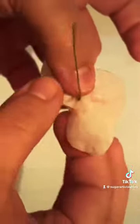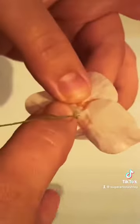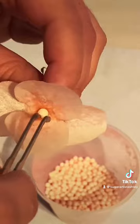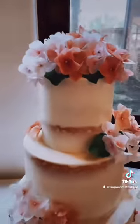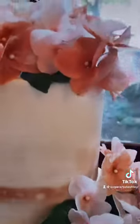Now once that's dried, you can go ahead and work on putting the center of your hydrangea. Here I'm putting a small drop of piping gel and I put a sugar pearl right in the center and it worked perfectly. I got to use these hydrangeas at a wedding this past weekend and I was so happy how they came out. If you know me, I love to make things look as realistic as possible and I really felt like these hydrangeas looked realistic.